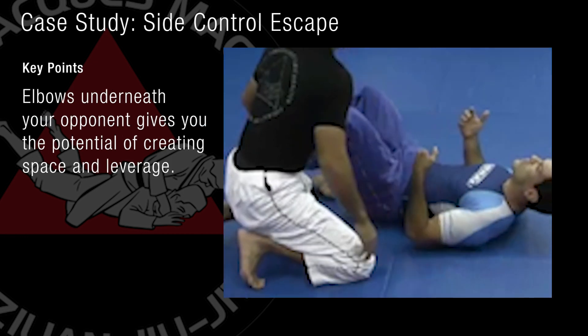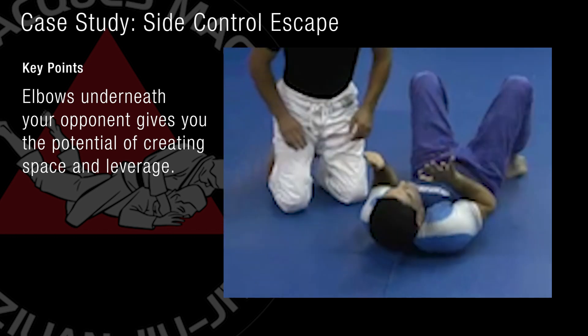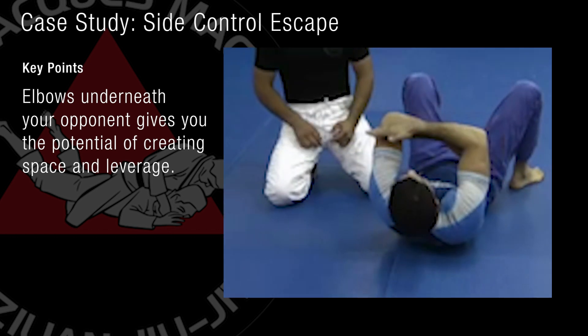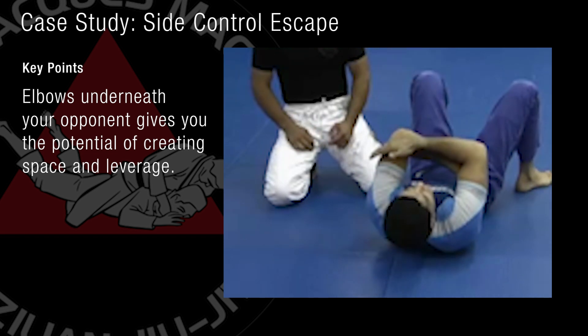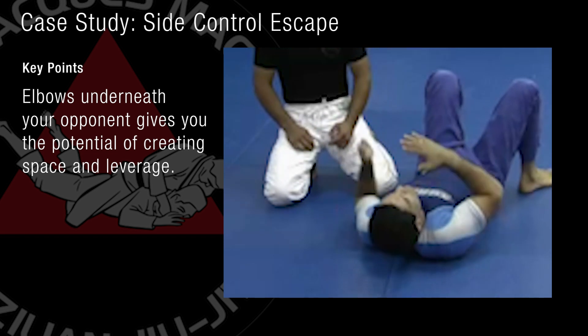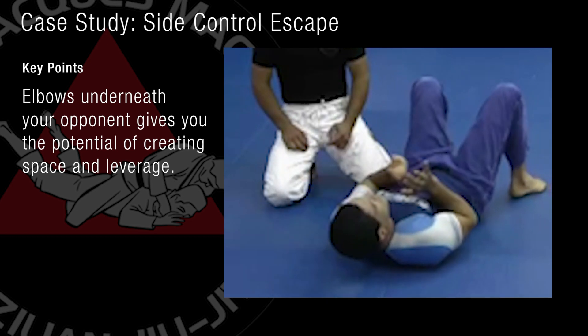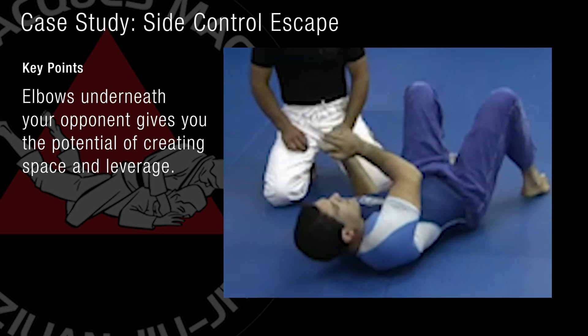It's important to understand that your forearms, your hands, should be underneath him — not over him. If my elbows are above his hip line, I have no leverage. I can't move unless my arms are underneath. Then I can always create this space, blocking him and moving away.